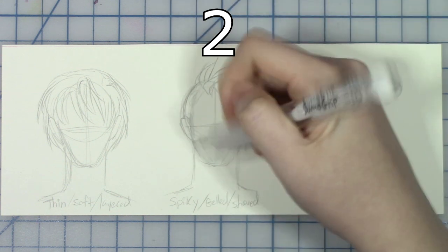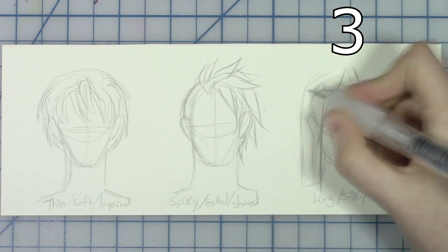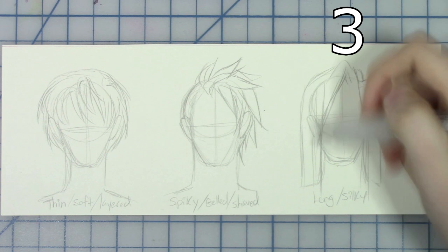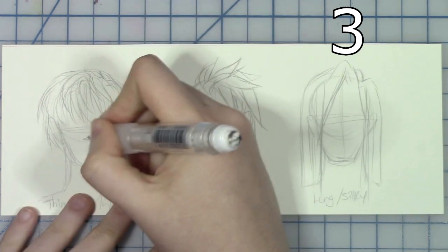Second sample is spiked hair which is larger hair chunks which are more triangular and stiffer in shape. Lastly we'll be drawing long silky hair so you draw straight and long hair chunks that hang downward along the skull.